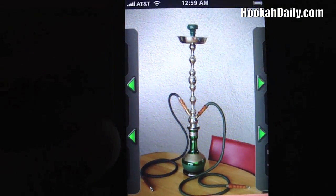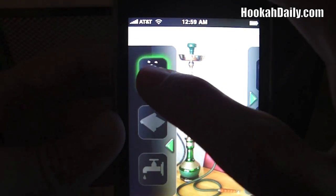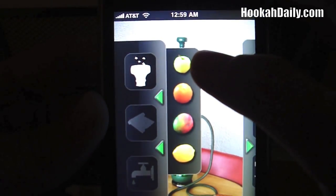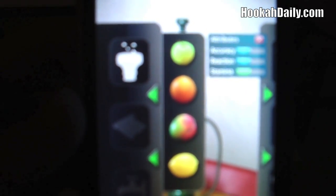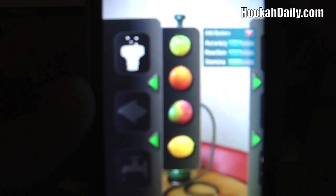You start off with a hookah here — a hookah, obviously, for the hookah guys out there. What you do is you first start off with your first selection, which is your tobacco packing. You go ahead and click that button and you have four selections currently. I'm sorry about the focus, guys — it's kind of lousy. But we have apple, orange, guava, and lemon. If you click on each one, it tells you a little bit about the actual flavor. You have an accuracy, a reaction, and a stamina rating.